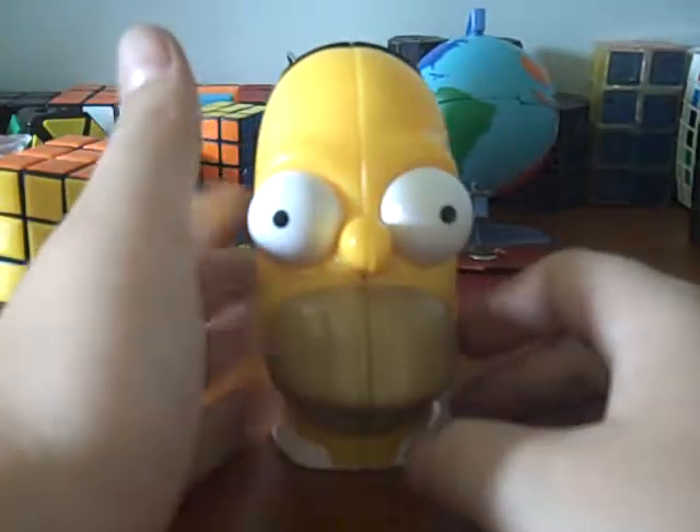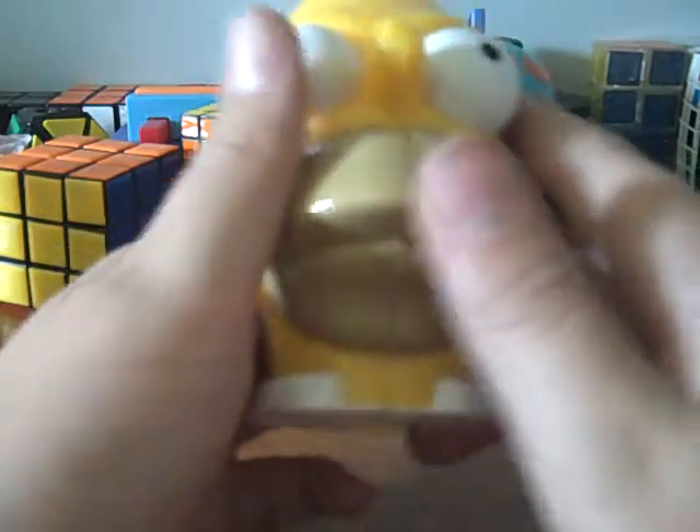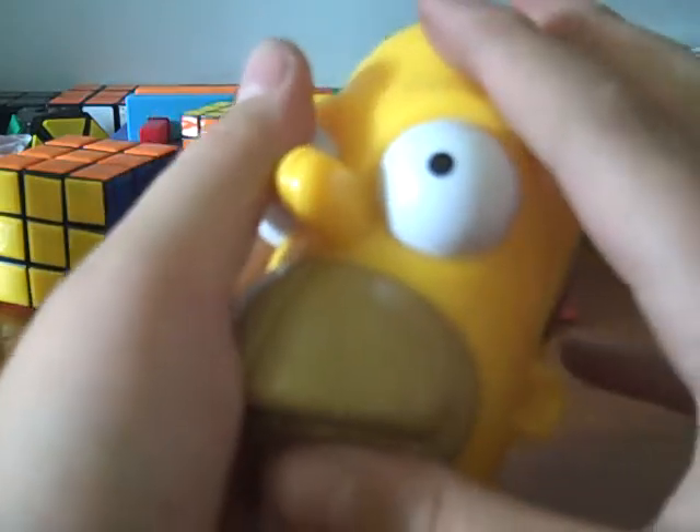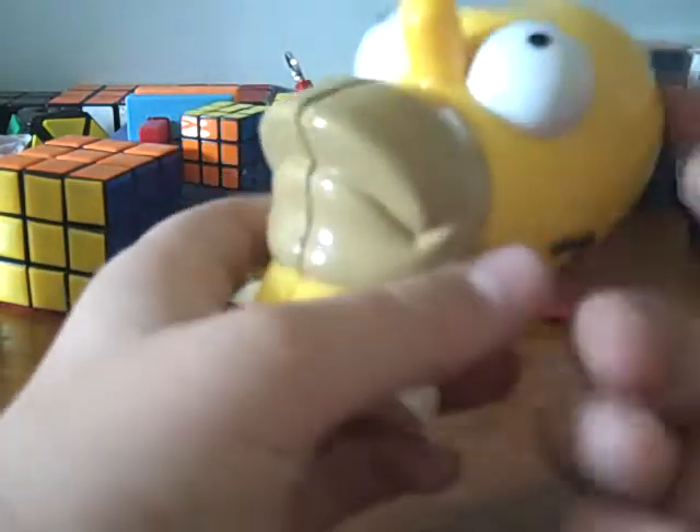You really can't find these anywhere because I think they stopped making them. But if you find them at like a Toys R Us or something, it'll be pretty cheap — probably about $20. I got this for $30 offline because I was doing a bid and I really wanted it.